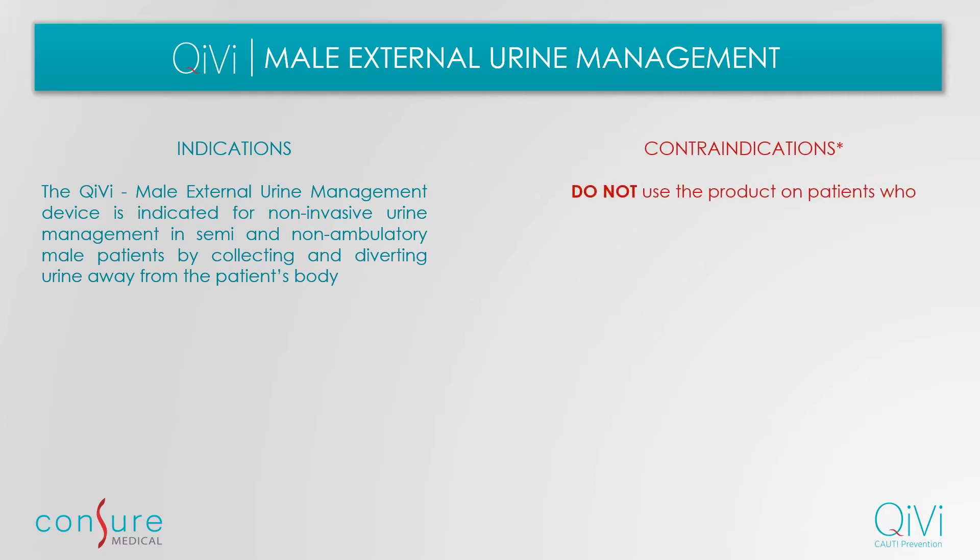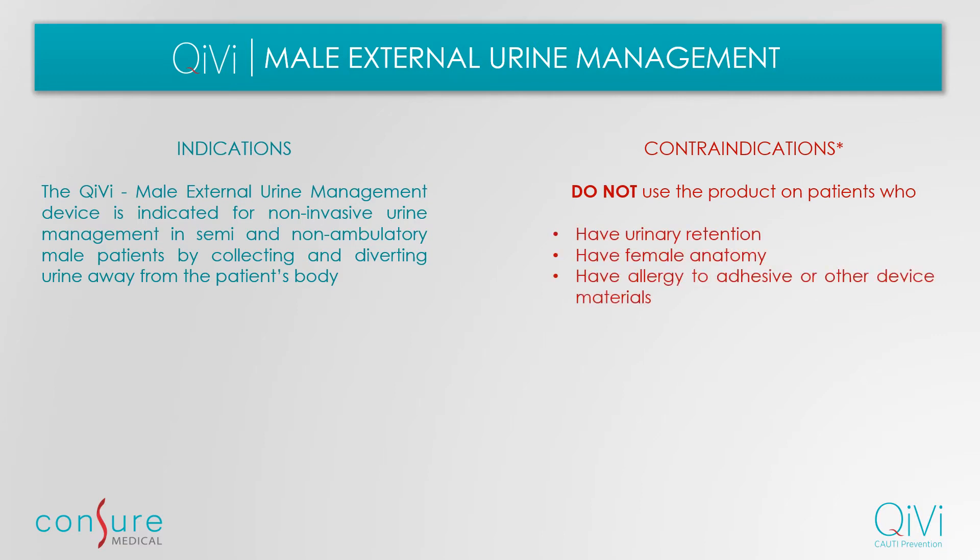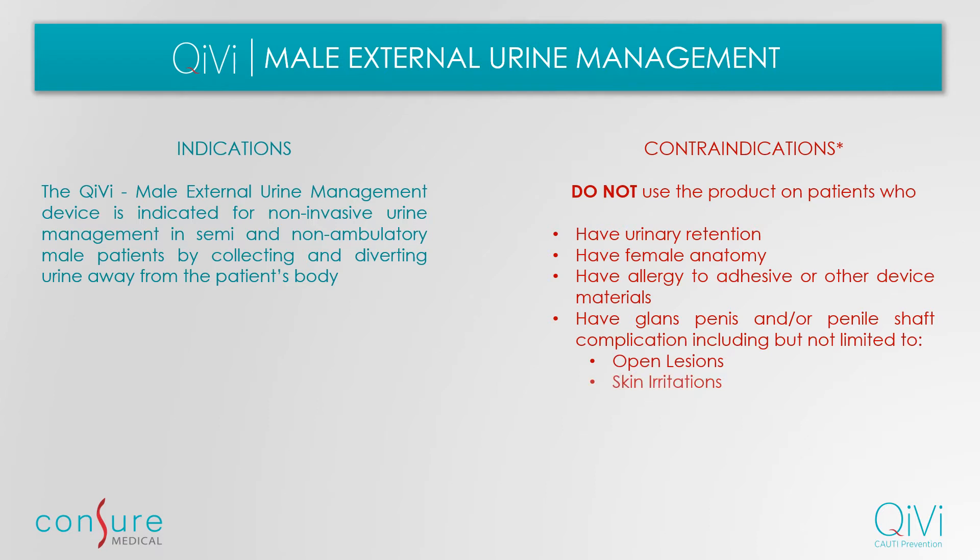The product is not to be used on patients who have urinary retention, have female anatomy, have allergies to the device materials, or have penile complications such as open lesions, skin irritation, ulcers, or inflammation.